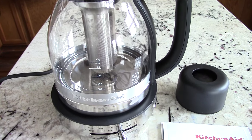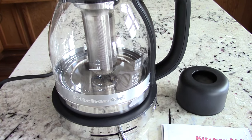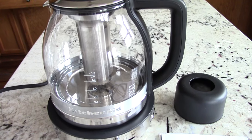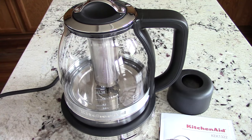What's up YouTube, this is Cooking with Doug. What you see here is an unboxing of my brand new KitchenAid glass tea kettle.